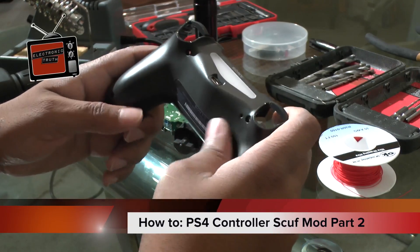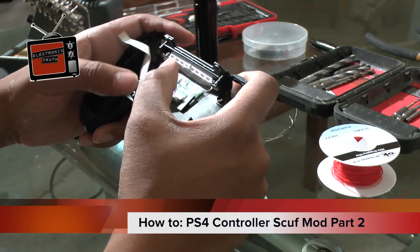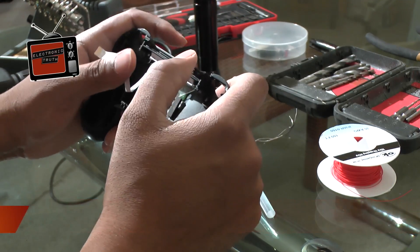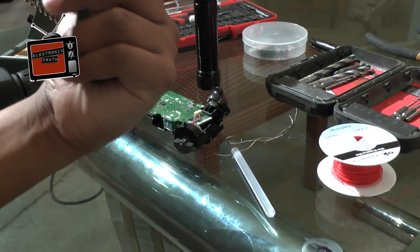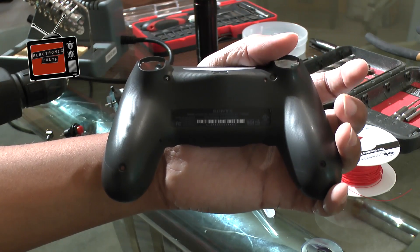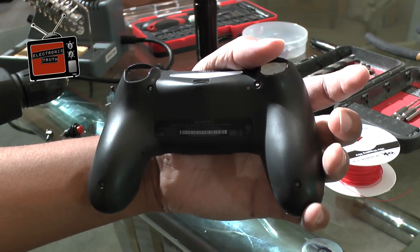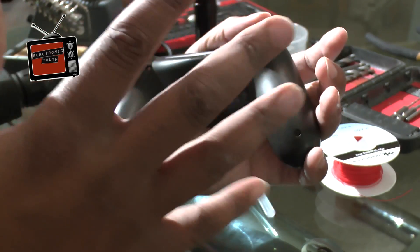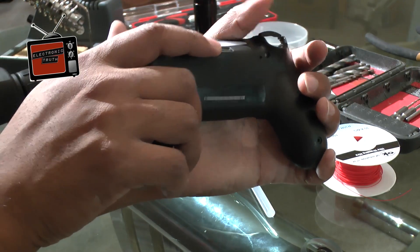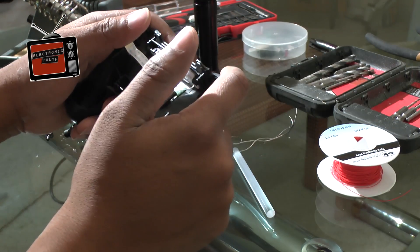I've got the back of the controller here and I always like to do a test feel - I pretend I've got a controller in my hand and I'm pushing all the buttons, working on the analogs, everything, to make sure I know how it's going to feel. Then I take a sharpie and mark where my finger placement is on the back, to make sure I get close to that when I'm getting ready to cut. I do recommend testing it because I have semi-long fingers - some people may have shorter or longer fingers, so it's really up to you how you want to make your holes. Please make sure you test fit it so you can envision where your fingers will be placed while gaming.